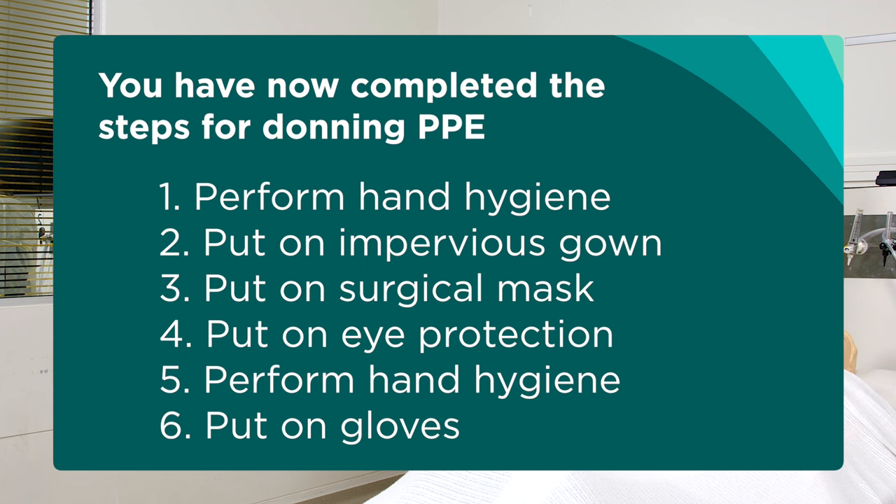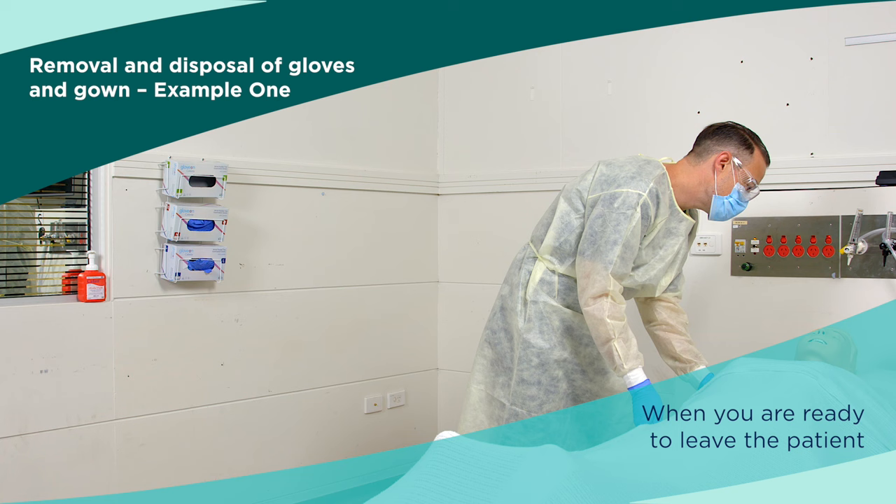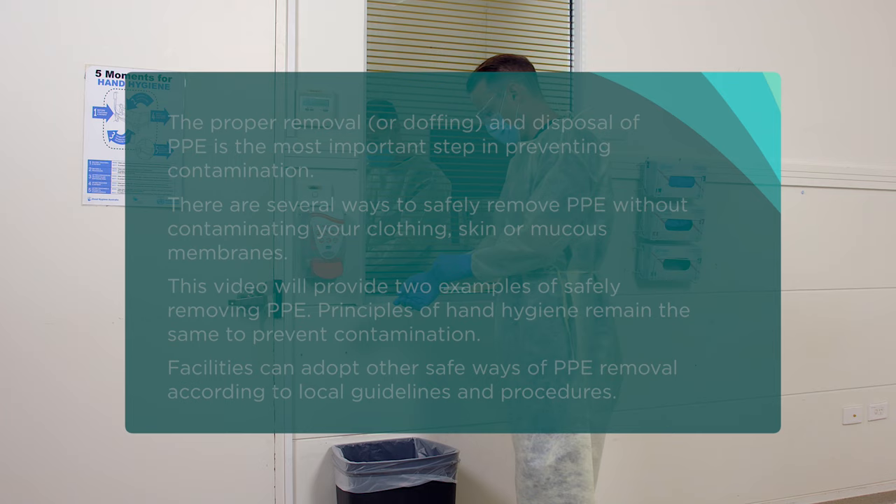You have now completed the steps for donning PPE. When you are ready to leave the patient's room or zone, you need to start removing your PPE as far as possible away from the patient, such as the door to exit the room.